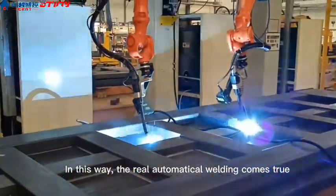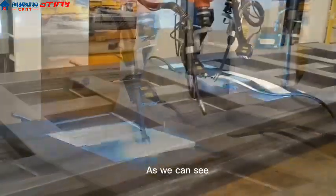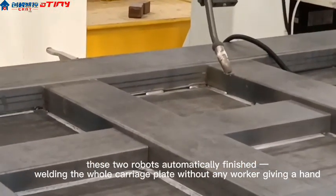In this way, real automatic welding is achieved. As we can see, these two robots automatically finished welding the whole carriage plate without any worker giving a hand.